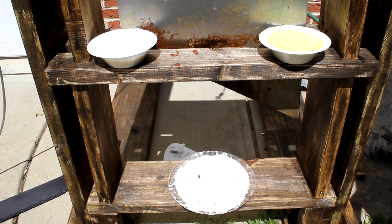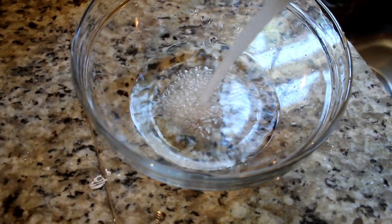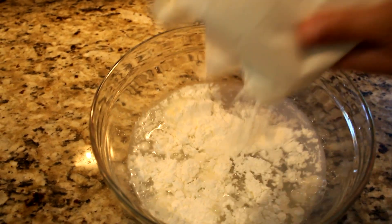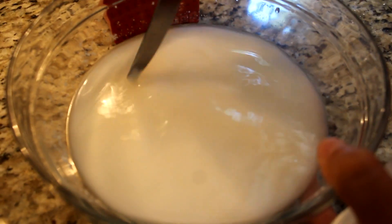This stuff is super easy to make in case anybody wants to make it at home. Let's show you how we made it real quick. So first you're gonna start off with some water, and then you want to add some cornstarch. We don't really know how much to add, so we'll find out if this is enough. Once you add all the cornstarch, you want to mix it.